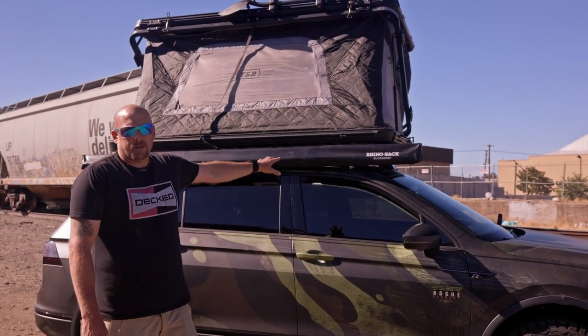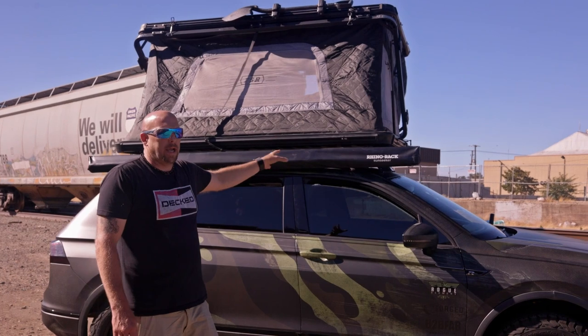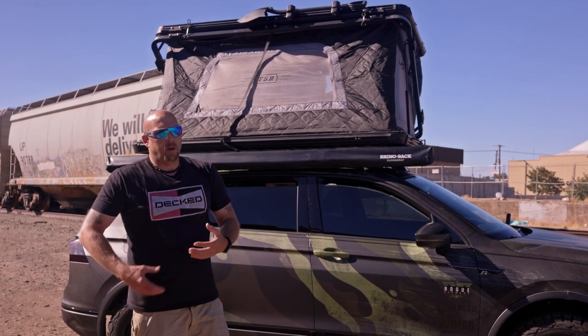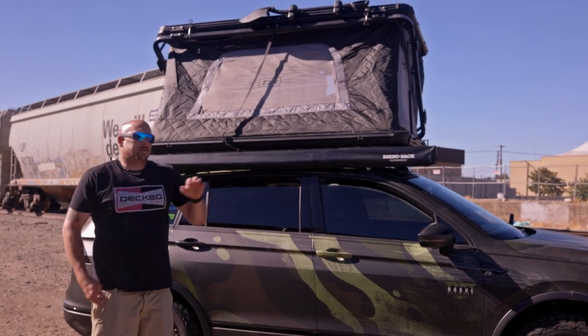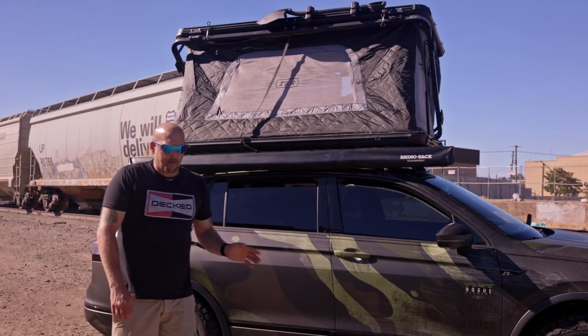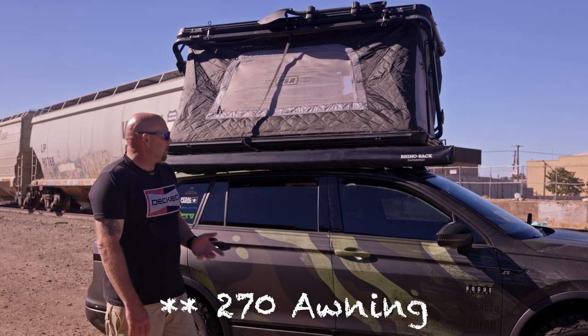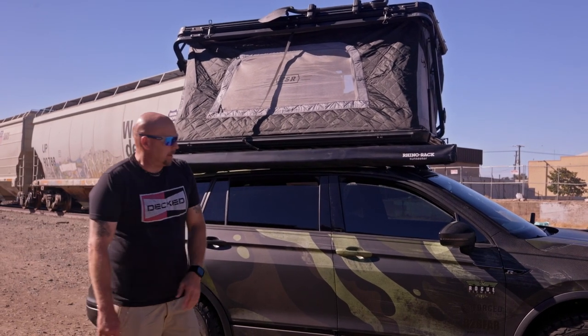I have the Rhino Rack Sun Seeker awning on here. It gives me added protection and shade in high temps with lots of sun and no natural break from the heat. It's a bit dated but I love it. Hopefully I can upgrade to a 360-style series awning soon, but for now the Rhino Rack Sun Seeker comes in clutch.